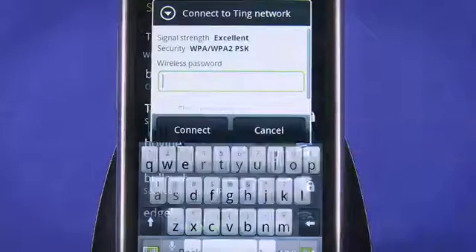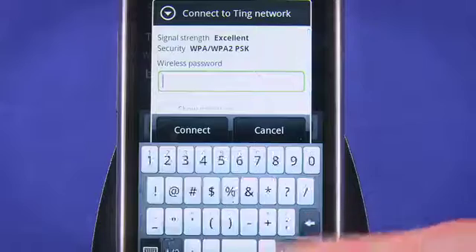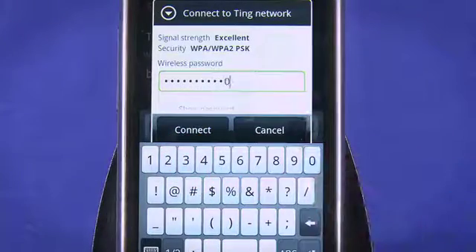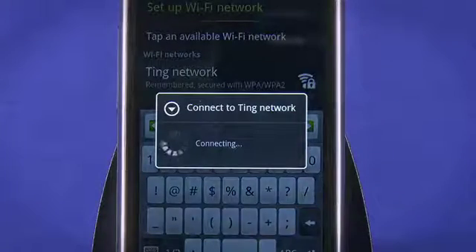Find your wireless network in the list of available networks and select it. Enter your Wi-Fi access passphrase. Tap Next, and wait while your phone associates with the network.